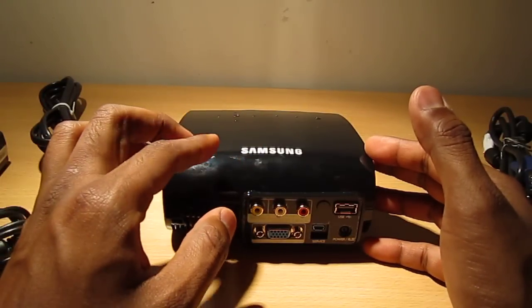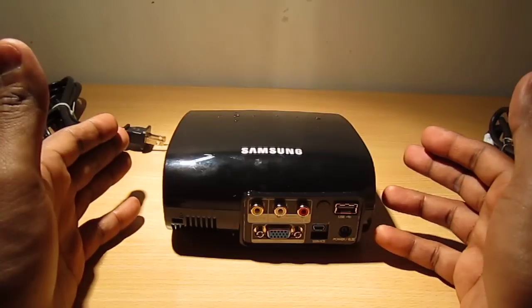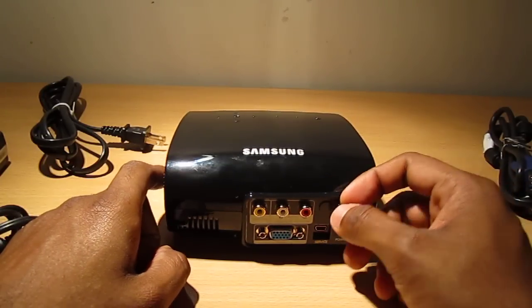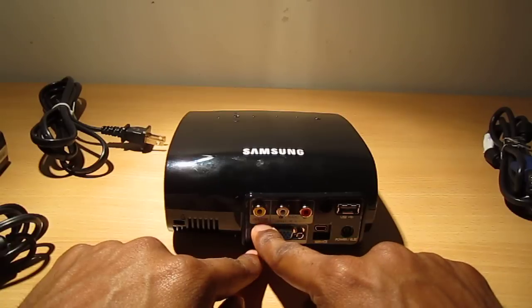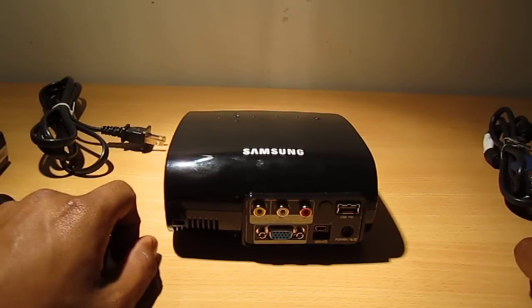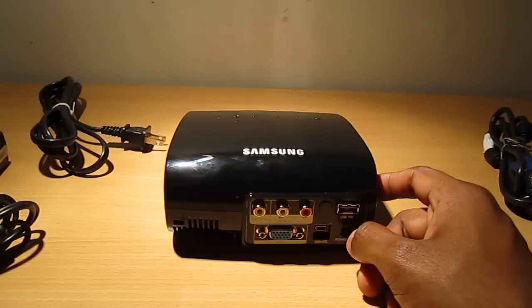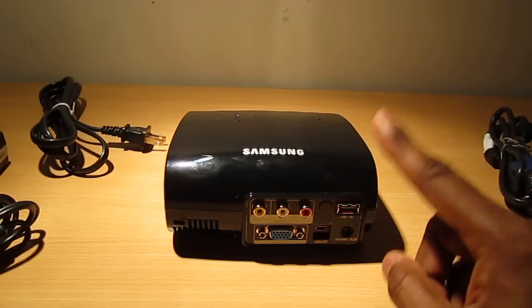When I used my HD projector I used about 1,000 to 1,500 hours in one year, so 30,000 hours is about 30 years — and I'm sure I'm not going to use this for 30 years. The default resolution is 800×600 when watching movies through USB or connecting a PS3, DVD player, or Xbox. However, if you connect via VGA cable you can get higher resolution — I think around 1078×1052 or something — so you can get 720p HD quality when connected to a laptop.